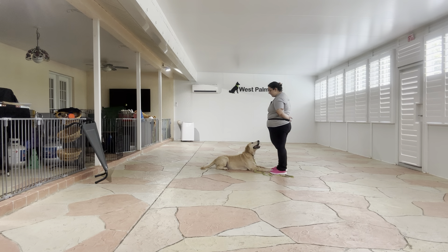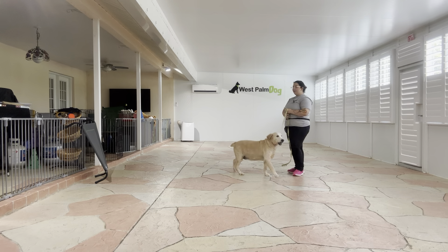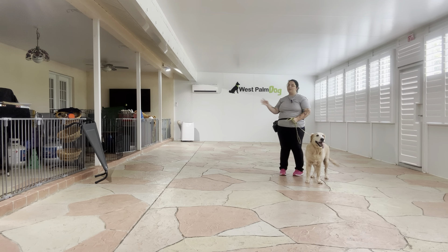All right. Now to release Buttercup I'm going to tap on the head. Okay. And that was a really nice job from Buttercup. You see she did a great job keeping her position whether Billy was behind her or behind me. Overall, really nice job.